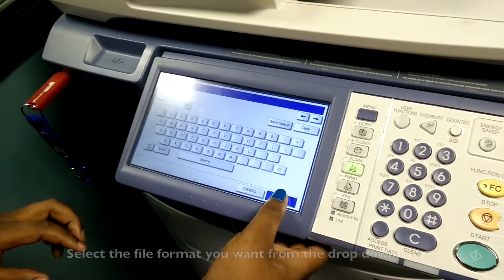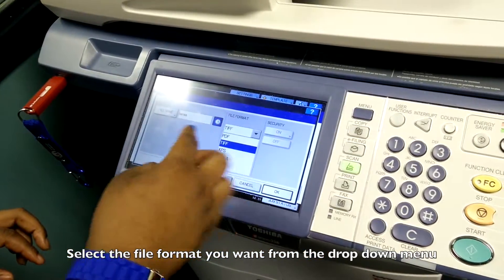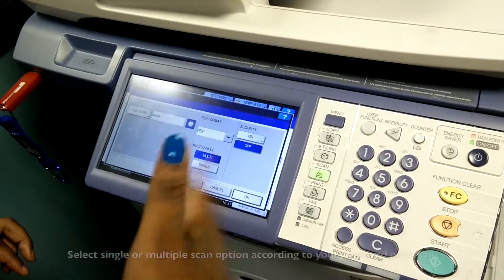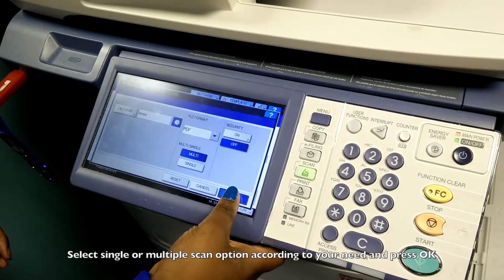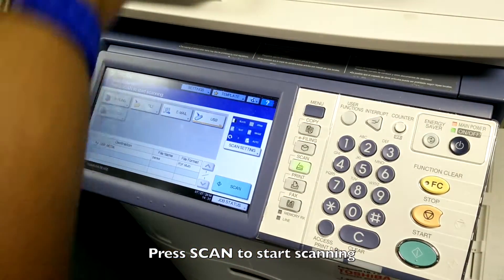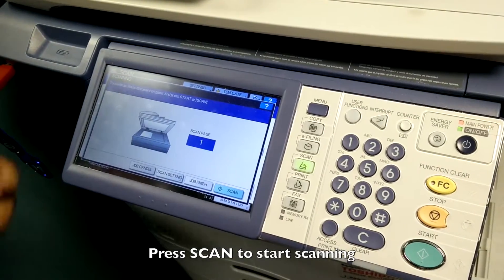You have options for the file format — either TIFF or PDF — whichever you want. You can select PDF, and it can be single or multiple pages. Then you press scan and the machine will start scanning straight to USB, so you don't have to have hard copies.